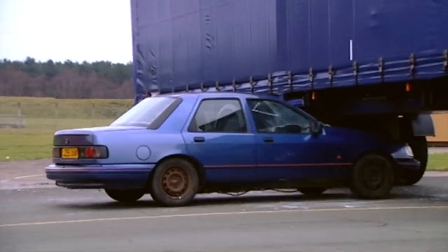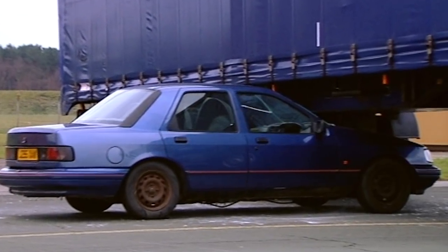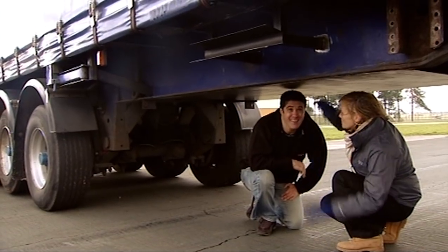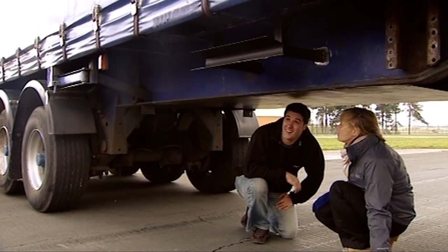We're going behind the scenes to find out how to drive under a lorry without being decapitated. Steve, there is not much room here — it's not very high. You're going to get a car through here? I am. With me in it. Unbelievable.